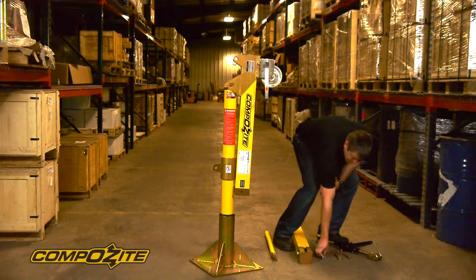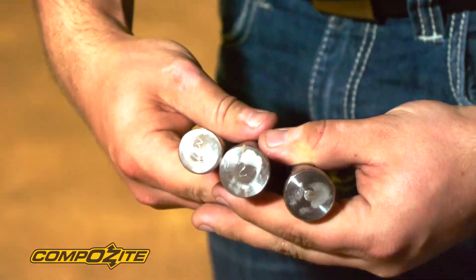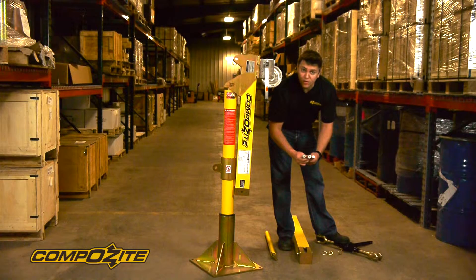On the end of the pins, you'll see that they're actually numbered — one, two, and three. That's referenced in the instructions manual, but we'll also go through the numbers and where the pins go as we do the assembly.